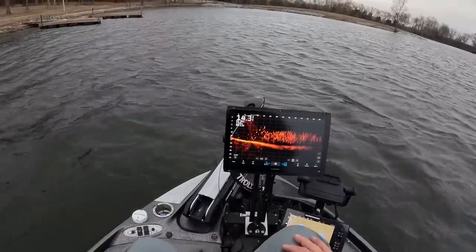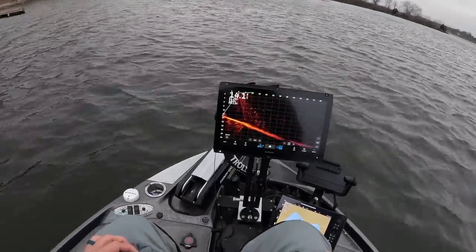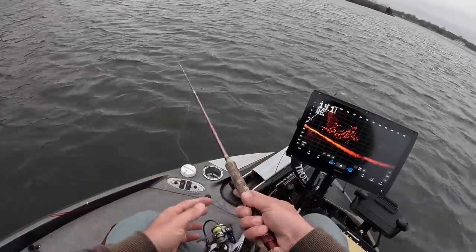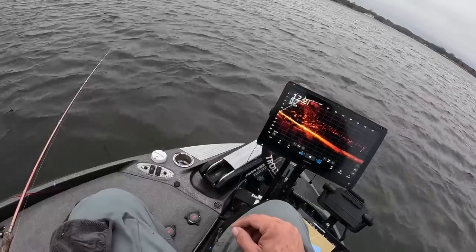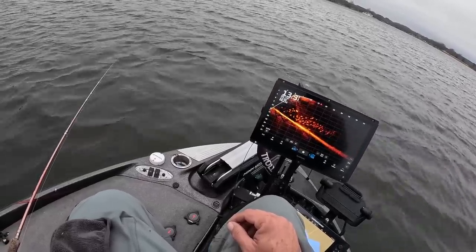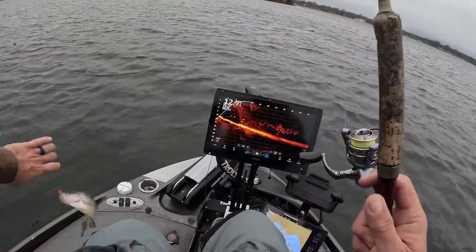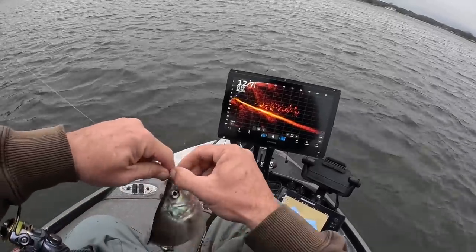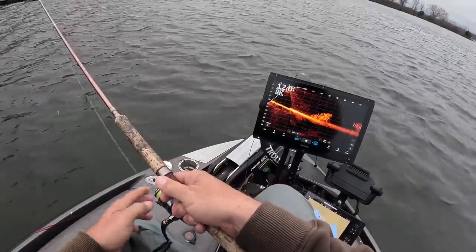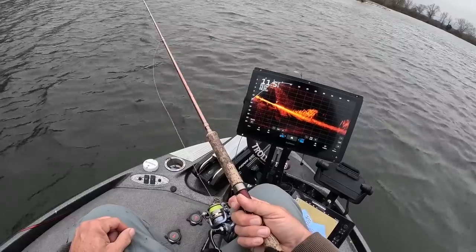In a scenario like this all I'm going to do is put my trolling motor on spot lock and kind of let it feed up against the wind. There's our first fish — not a big fish, but our first fish right there. Now look at the size of these schools — that's what's going to be great, seeing these fish on the side imaging just to see what that looks like.